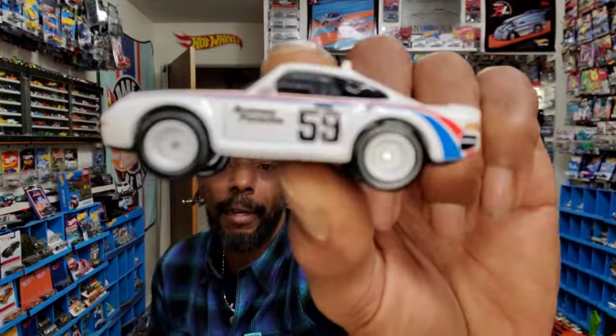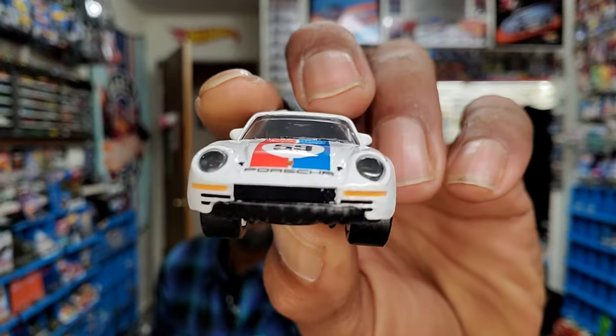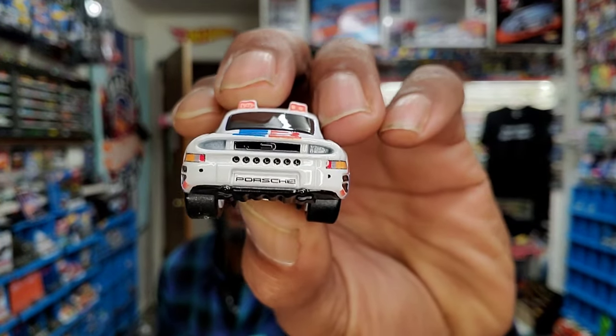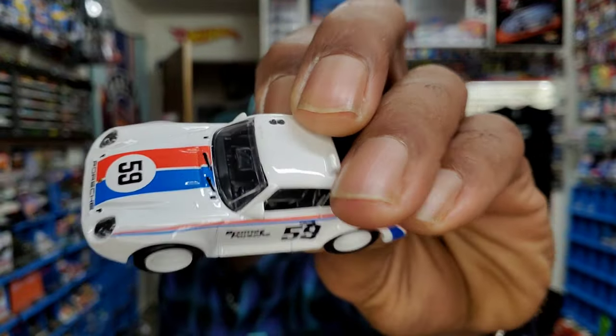A little more at Hot Wheels. I believe they've been ridiculed and criticized quite a bit from everyone, but they're doing their best to really appease all 164 diecast collectors. This 959 is epic. Hot Wheels has been putting this out since 1986 and almost never missed a year because this is the first supercar. They even gave it windshield wipers — it's a well-done piece.